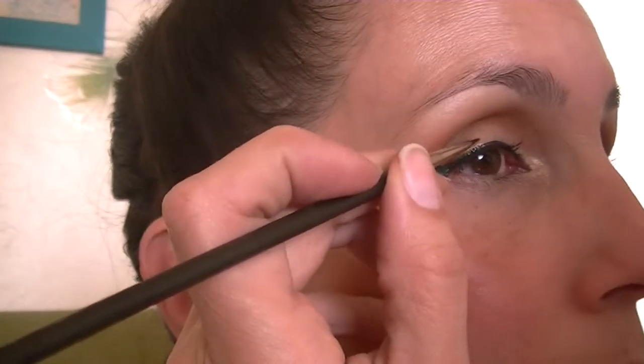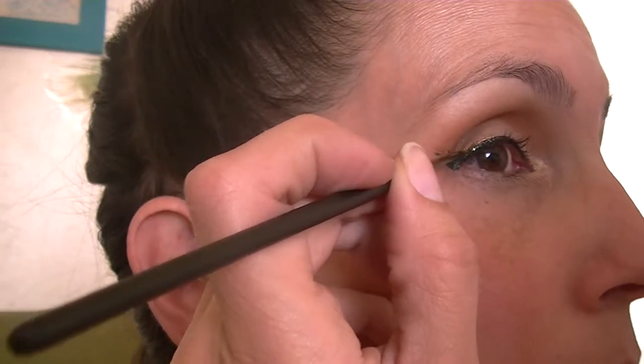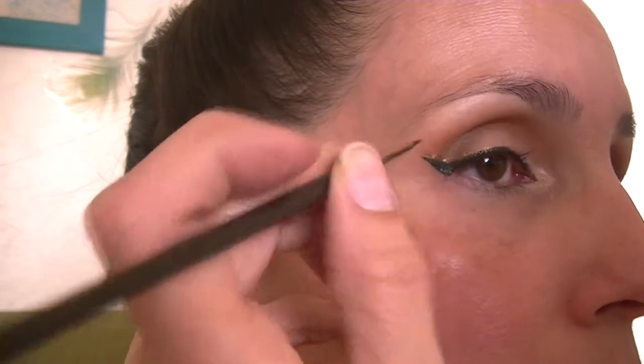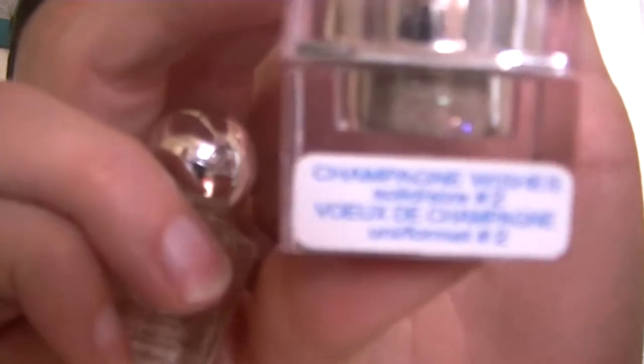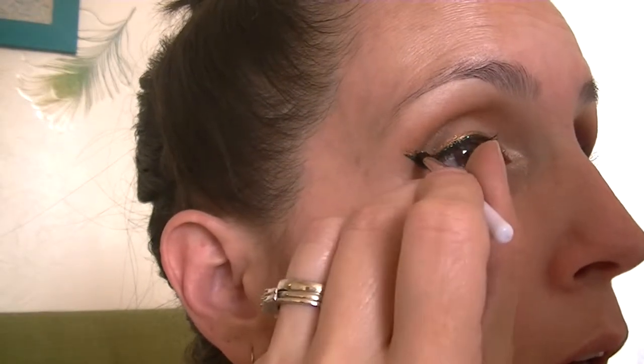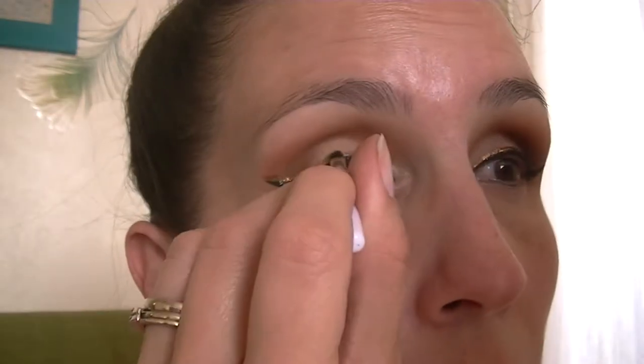I'm sorry for completely blocking my eyeball here but I'm left-handed so it's kind of difficult to do the right eye. I'll be using Lit Glitter on top of that gold eyeliner in Champagne Wishes — same Lit glue and same brush, cleaned off — and I'll be using the same technique on the gold, just patting the glitter onto the gold liner.